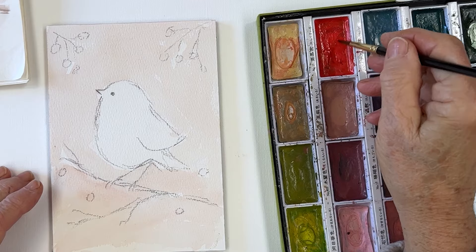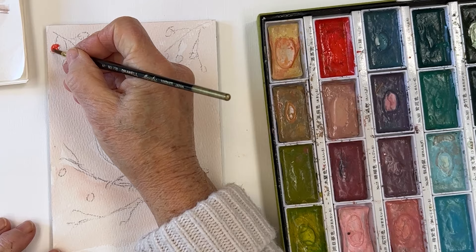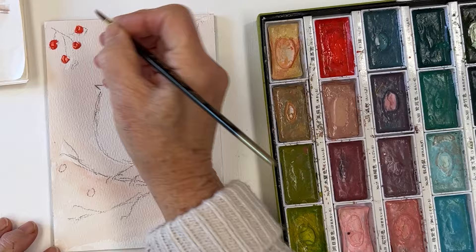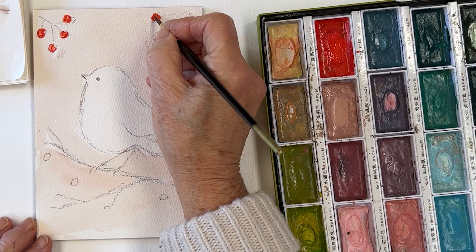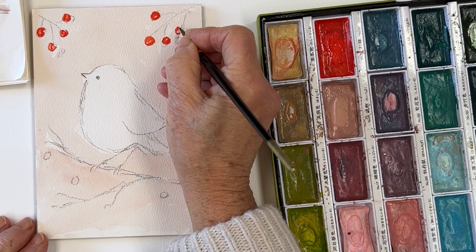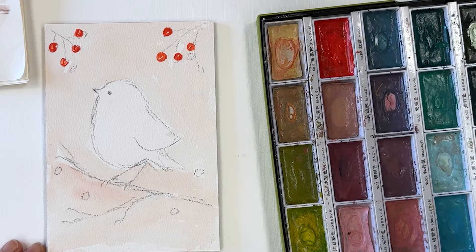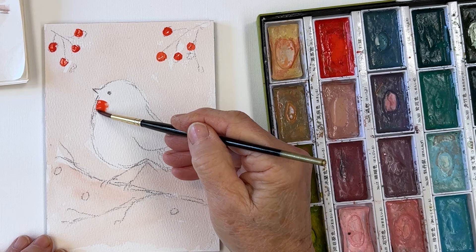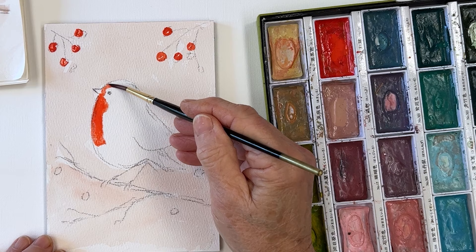Maybe just to get started with the red, we'll just put some of our berries in. You don't have to use this particular color — any red would do. If you used a sort of darker red you would get more of a sophisticated effect, but I thought I would just use this one because it's the only red in this set — it's the only bright color, actually. I won't do these ones down there because I'd be bound to smudge them, so we'll just do those. And then — red breast.